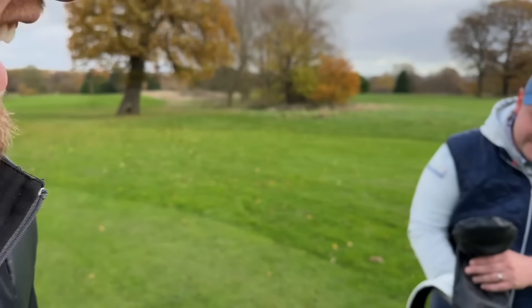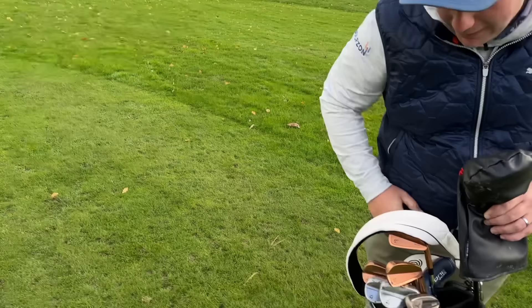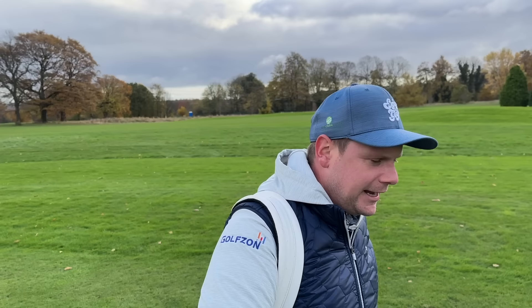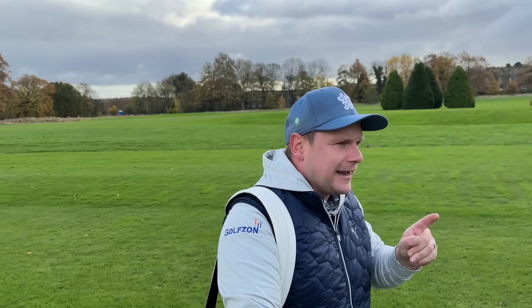I've just spied something in James' bag — this is one of one. There's only one set in the world and James is using them. These are so sick — they are obviously Takomo 301 CB. I can't really talk much about it because it's top secret. They're copper plated. I've played quite a few rounds with these and I'm really impressed with how the copper hasn't worn off. These are a prototype — the guys are going to tweak them for next year, it'll be a limited run.